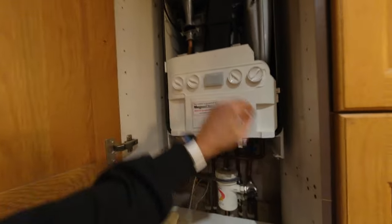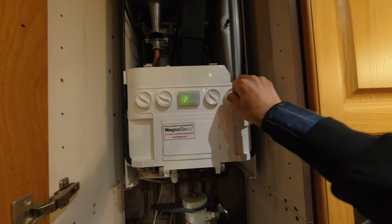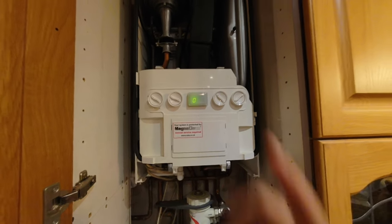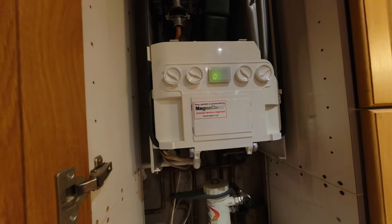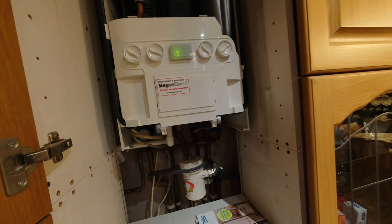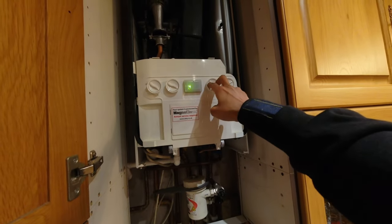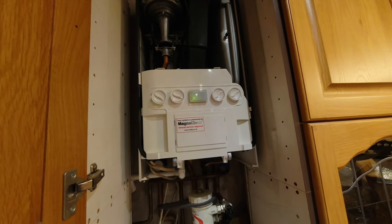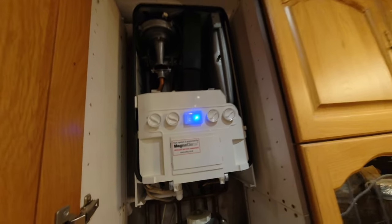Let's reset that - we should get a zero on there, that's perfect. Can you pop the heating on for me? Right, it's on now. There we go - excellent, bingo, job done. Just to anyone watching: keep on top of your boiler servicing and maintenance and it will prevent unnecessary call outs.